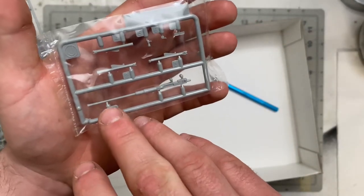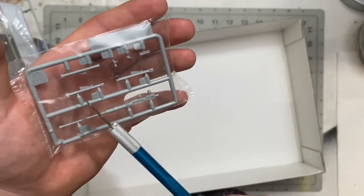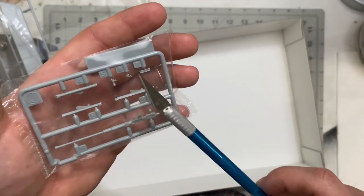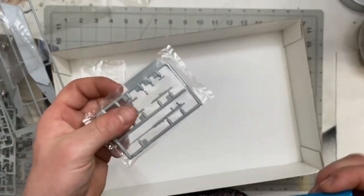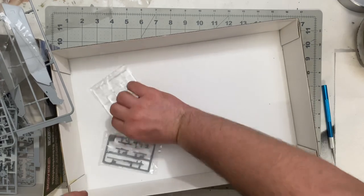Last but not least, Sprue J shows off the two centimeter autocannon with extra parts — I'm certain those are for building up the cannon. Good stuff from Dragon; really looking forward to building this one.